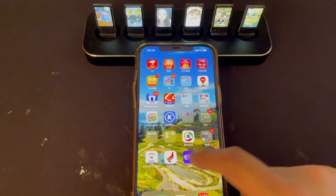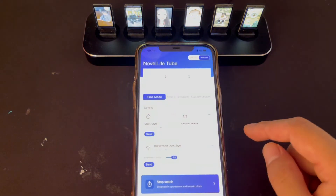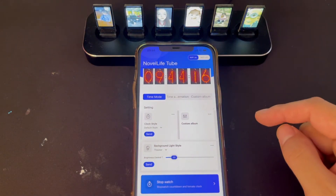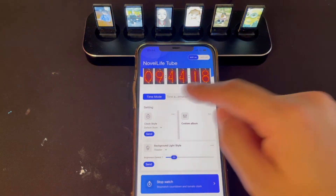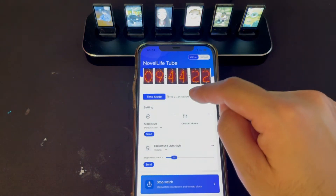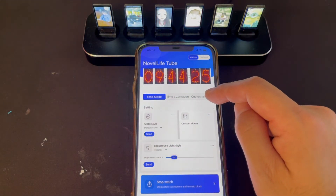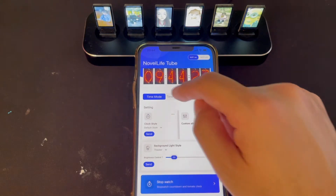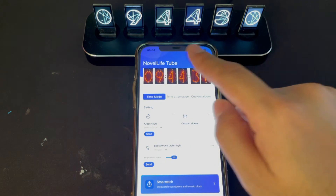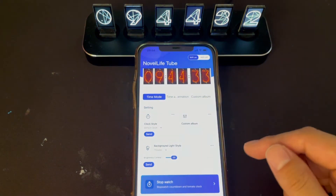And then we open the Nova Live Tube app and click Wi-Fi on. Then we can check if it's connected. We can click this button. This one is time mode, this is time and date, this one is photo mode. Click time mode. Now you see the screen will change, following your operation. This means it's connected.